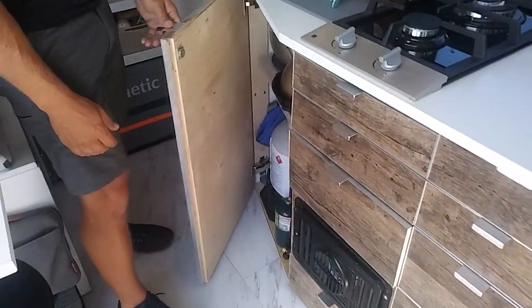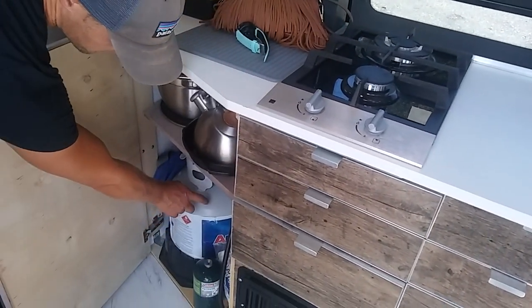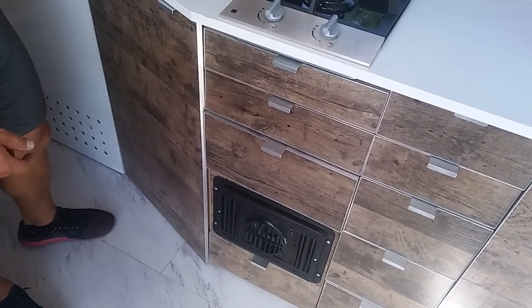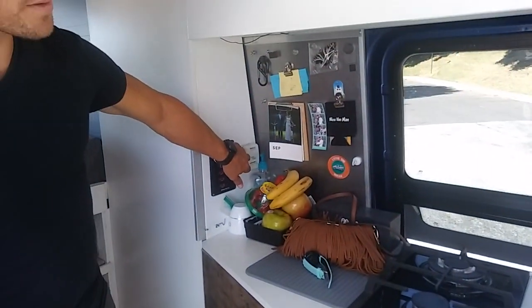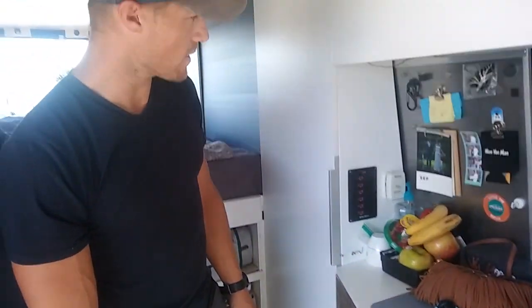This is our cooktop and our furnace — they both run off a propane tank. It keeps us warm in the winter, and the heater vents out through the side wall and runs on a thermostat. It's an Atwood RV furnace.